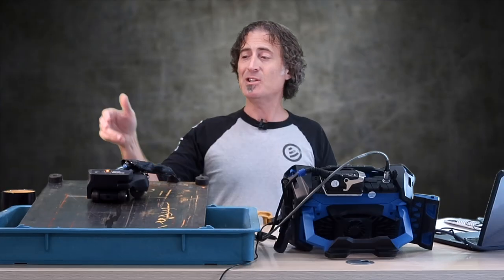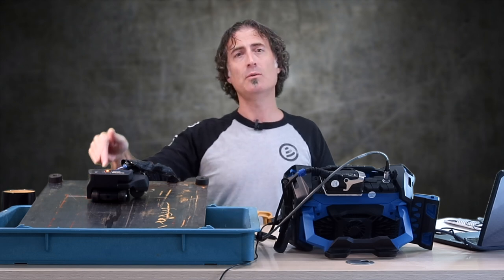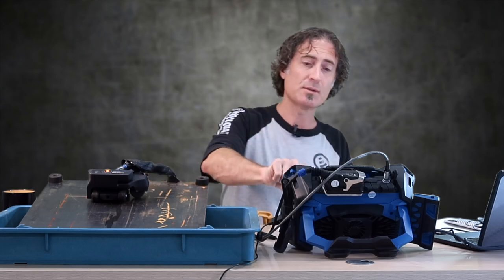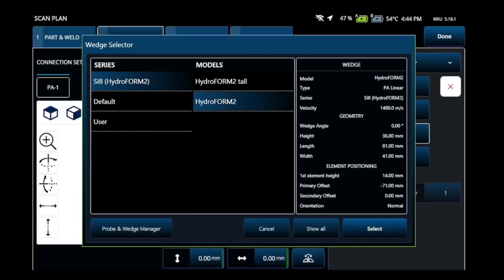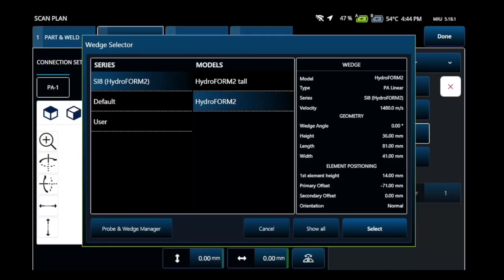For wedge, what happens in here is that we're using a water column. On a Hydroform 2, the water column is about 14 millimeters. So what you're going to do is go over to wedge, hit this, jump up to Hydroform, and select Hydroform 2. We're just using the regular setup, not the extra tall setup, and you can see it says a first element height of 14 millimeters and the velocity of sound in water at 1,480 meters per second.